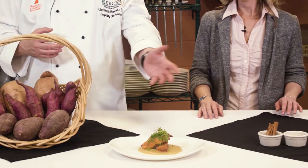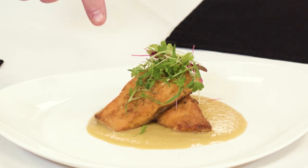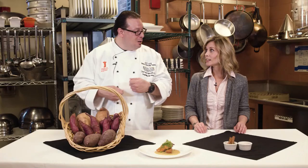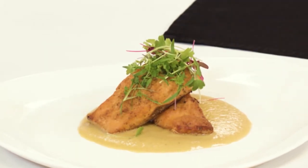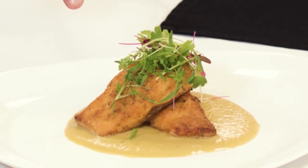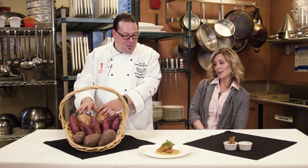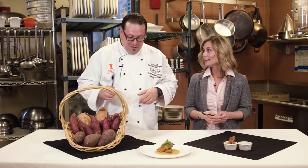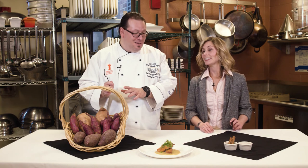This is arctic char, using some of your spices there. I made a puree with sweet potatoes - I did it as a soup first, then took the leftover, cooked it down, reduced it, and made a puree sauce for the arctic char. I have a little turmeric and cinnamon in the fish seasoning as well as in the soup and the reduction. Instead of using statin drugs, try food first. Food for your health. Food heals.